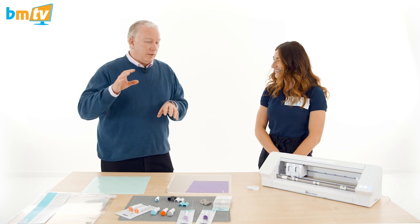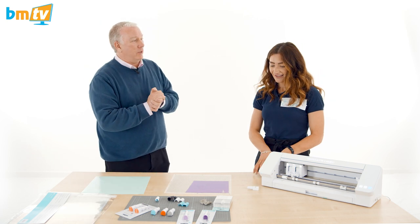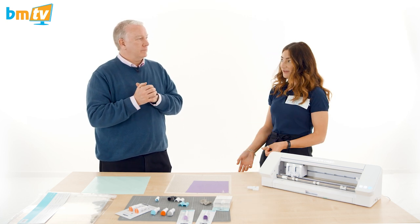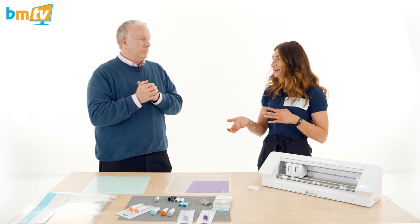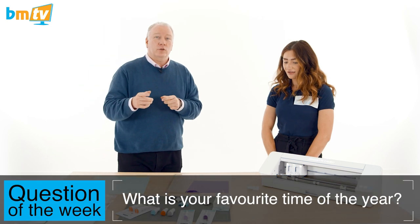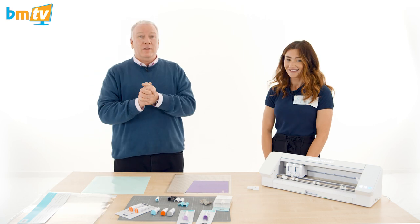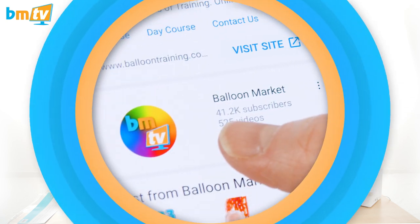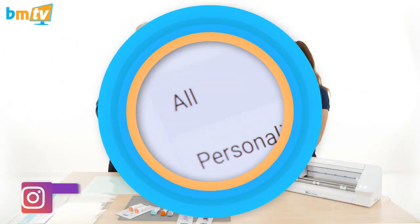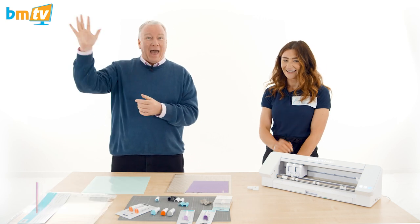Ellen, thank you so much for that. Now — question of the week for everybody watching: we're coming up to the festive season. What's everyone's favourite time of year? Is it Halloween? Is it Christmas? Easter? Leave your comments down below on Facebook and YouTube, along with any questions you might have. Thank you everybody for watching. If you haven't subscribed, please do and hit the little bell icon so you'll be notified every time we upload a new show. And give us a follow on Instagram. Take care — see you next week!